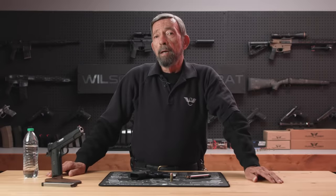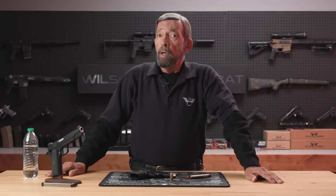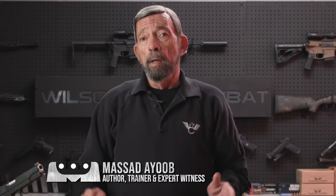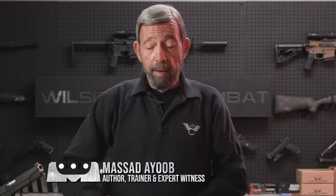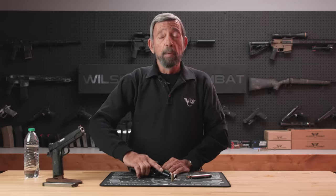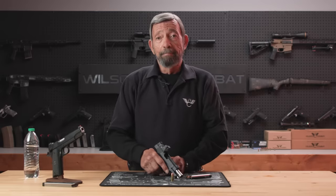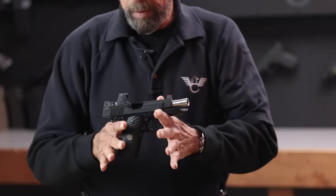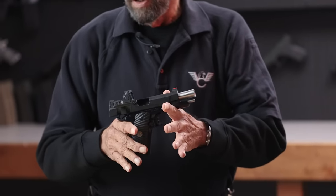Hey team, welcome back to the Wilson Combat Channel, where we hope you'll subscribe and press the notification bell so you get notified of new content as soon as it appears. My name is Mas Ayoob and my topic for today — forgive me, they're making me do this — gun abuse. Behold, a very expensive, beautifully made Wilson Combat Ultralight Carry.